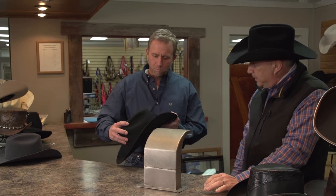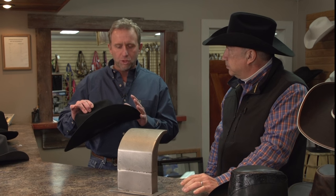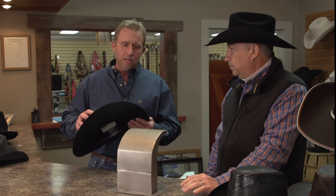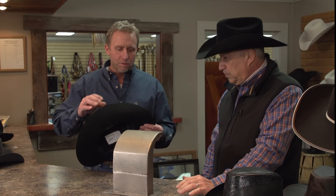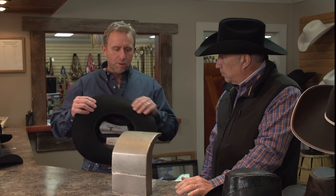Well, first of all, when it comes to hat shaping, it's all about preference. There's no set guidelines as to what needs to happen with a hat. The process of shaping a hat involves a couple of things — it involves heat and moisture. The steam, which is going to come out of this generator here, will allow us to soften up the resins that are in the hat to allow us to change its shape.